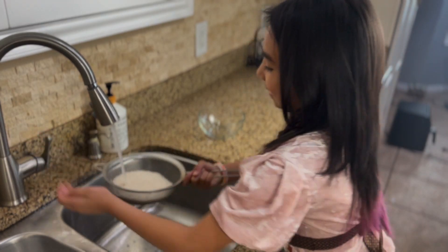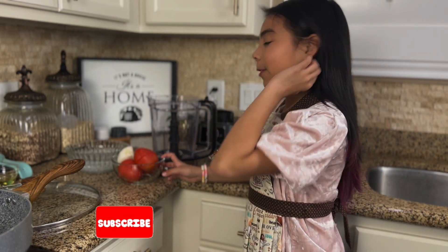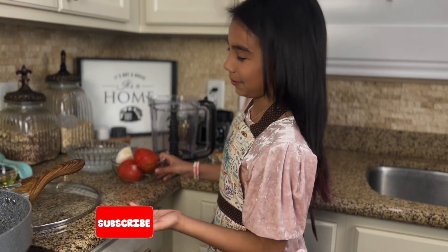Let's wash our rice. Our rice is nice and ready. So now we're going to do our sauce. You're going to do your sauce before you do your rice so you don't burn your rice, because no one likes burnt rice.